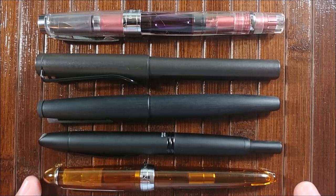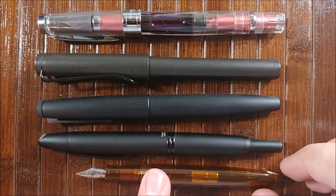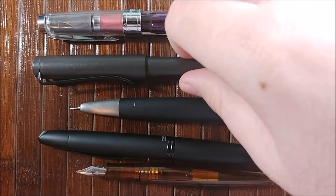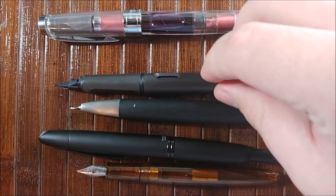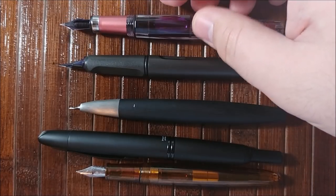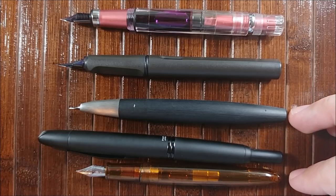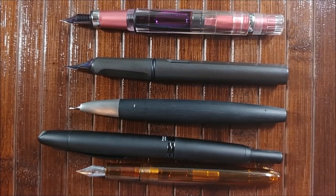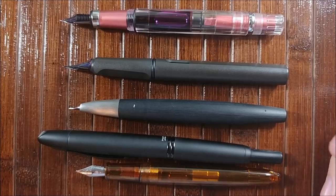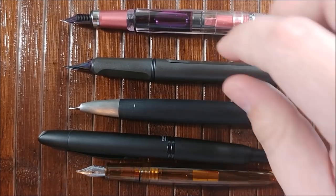So you can see this pen, even while capped, is fairly short. When you uncap it you get a fairly similar result — it's a very short pen, especially with how small the actual barrel is. The section's pretty average length, but the barrel is very, very tiny. Even though the total overall length comes out to about the same as the Lamy 2000, or fairly close to the Lamy Safari, the actual length of the body is just so short that it's almost difficult to hold. Very similar in length to a Platinum 3776, though that pen being thicker seems more comfortable for me.